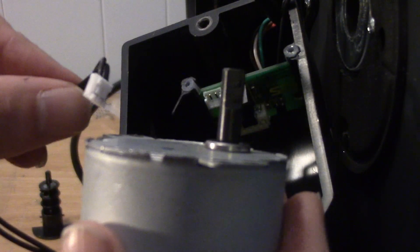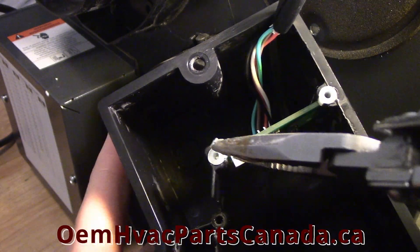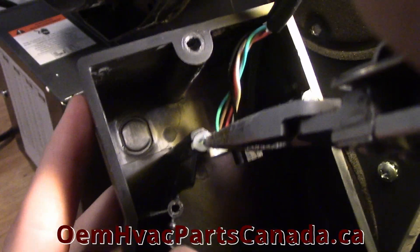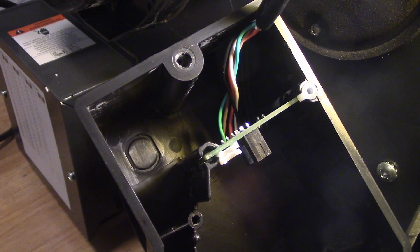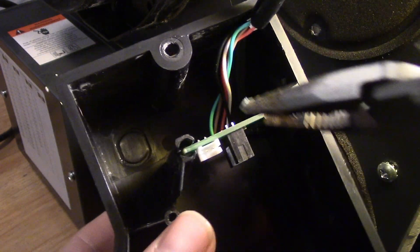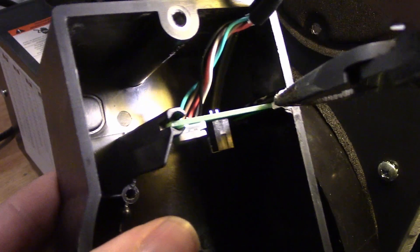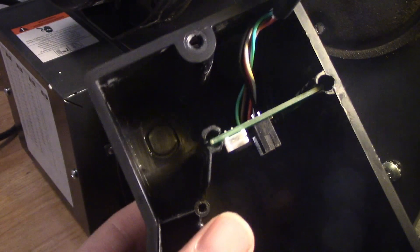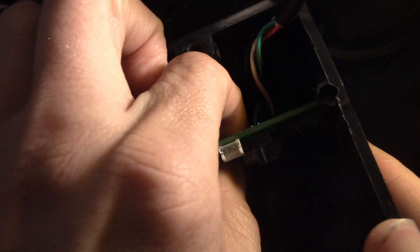Set the defective damper motor aside. Step 8: With a set of needle nose pliers, remove the securing plugs from the electronic board. Step 9: Remove the electronic board from its casing.